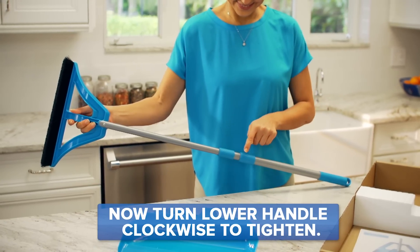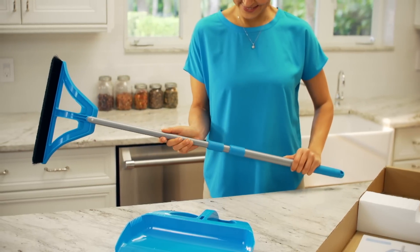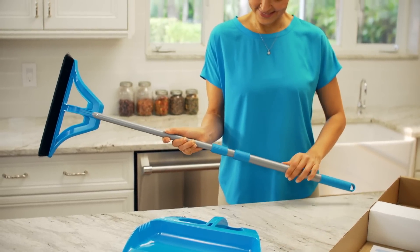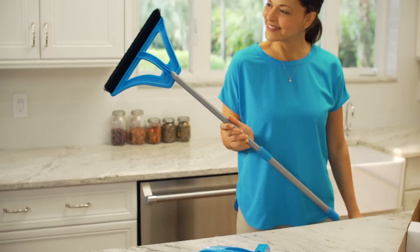Be careful not to twist the plastic sleeves. To further extend, hold the middle handle with one hand and the lower handle with your other hand. Again, turn counterclockwise to loosen, and pull to extend the handle all the way out before turning clockwise to tighten.